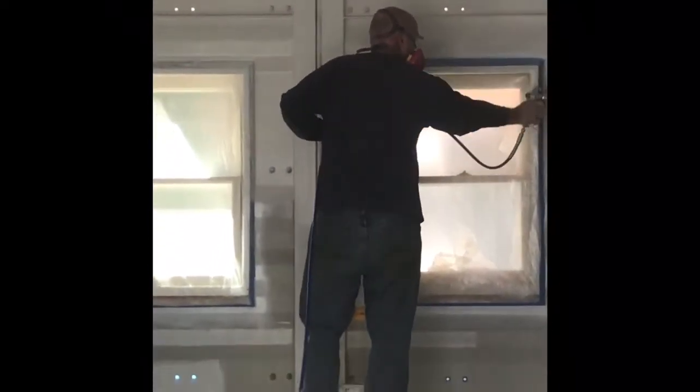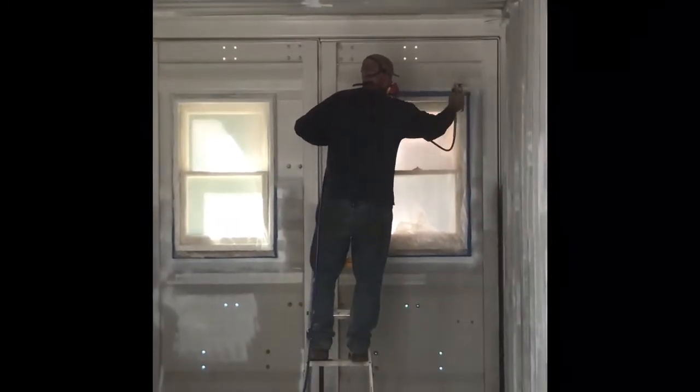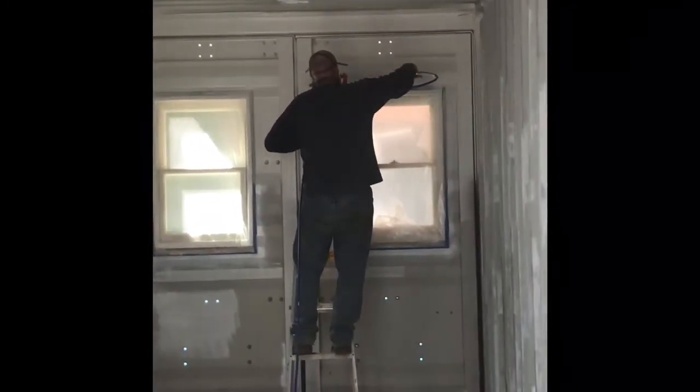It was nice to see the interior with paint on it. Here we go with this process — I hope you enjoy it.